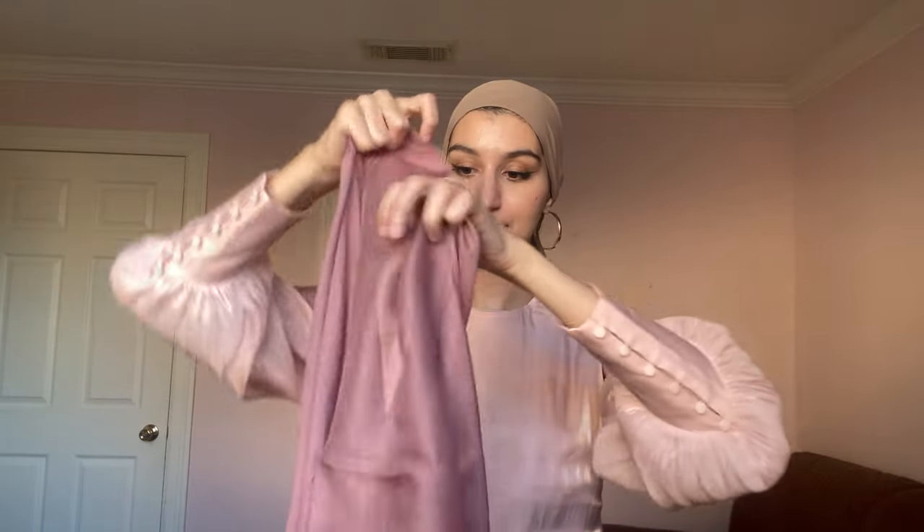The next color I have is this medium-toned pink. I would say it has a purple undertone, so I think mauve would be the color I would use to describe it. Again super light and airy. That's such a beautiful color — I love it. It's a nice mauve tone, again light and airy fabric with a nice sheen to it. I think this is such a pretty color for spring and summer.